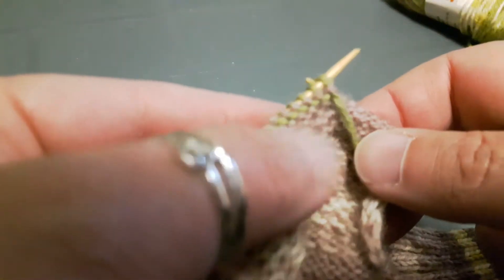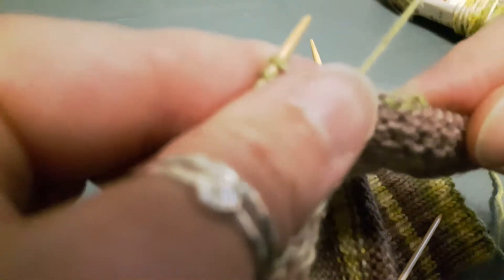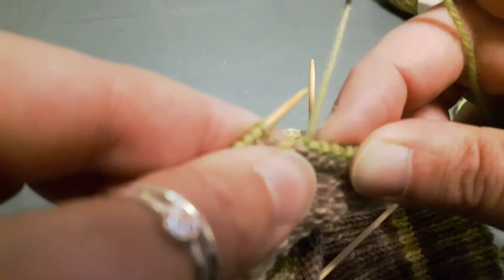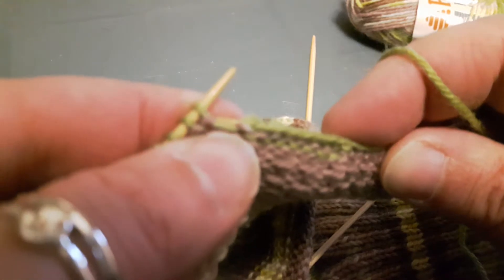Now we're on a purl side, and your pattern says to purl six stitches. So here we go — purl one, two, five, and six. See, there's the start of our heel stitches. Now that I've purled the required amount, I'm going to work my decrease, which on a purl side is always purl two together. After we work the decrease we always work one more stitch, so I'm going to purl one.